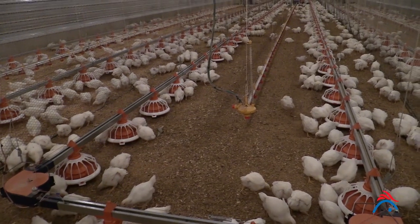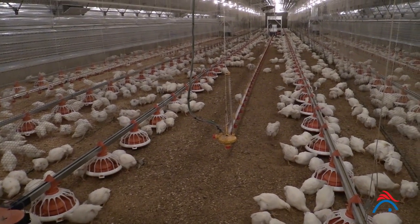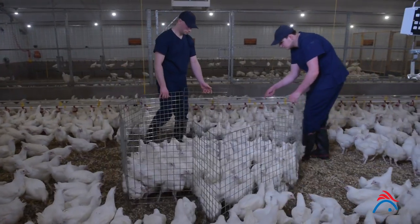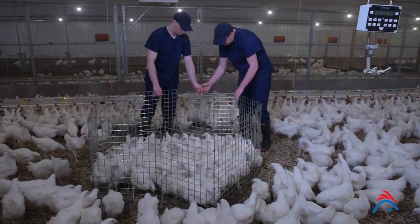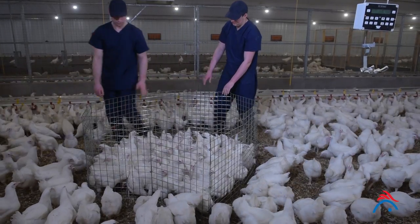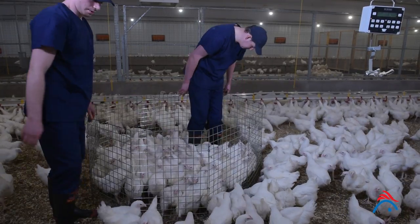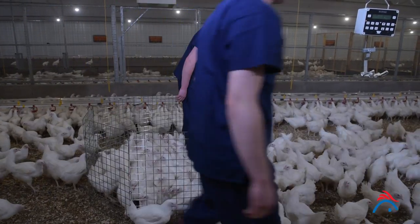Record weight on a body weight recording chart and compare against target. Key to accurate weighing is collecting a representative sample of birds. Using a catching pen, a minimum sample of 2% of the population or 50 birds, whichever is greater, should be caught.